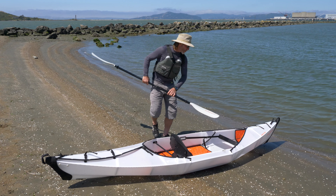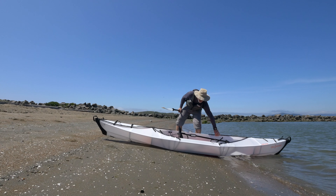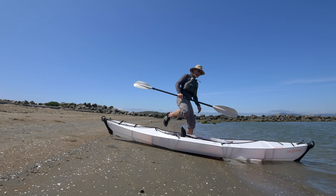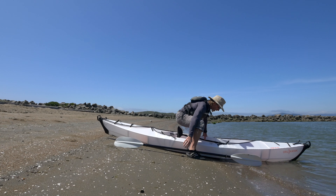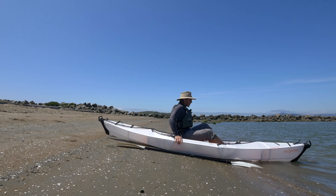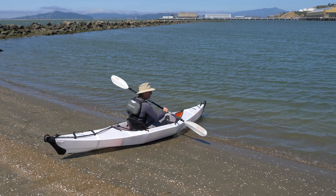We want to bring our boat down towards the water's edge. You don't want to get too much of the cockpit in. We want to go ahead and straddle the boat, have our hands on either side of the cockpit, get in our boat, and have our paddle adjusted.